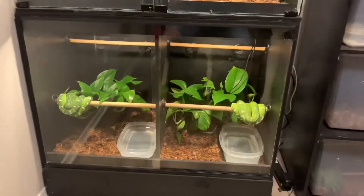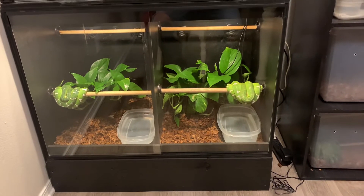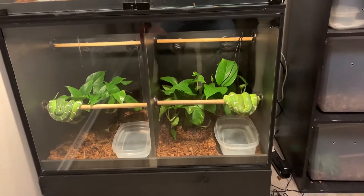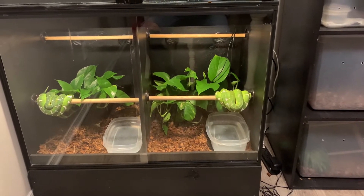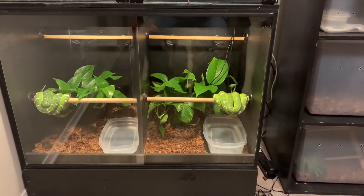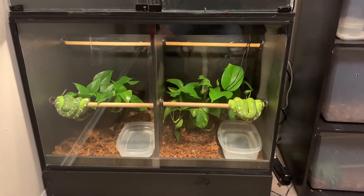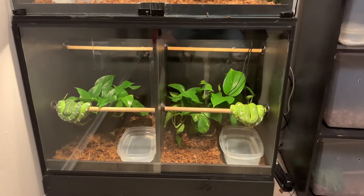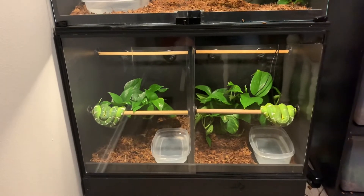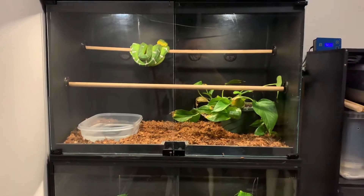I got a question on one of my videos asking if a two foot by two foot by two foot square cage would be good enough for an adult. The answer is yes and no — a male would probably do okay in there for a while, but definitely not an adult female. Even an adult male will eventually grow out of that space. During the day they don't move much, just back and forth on perches to regulate heat, but at night they are all over the place and do require more space.